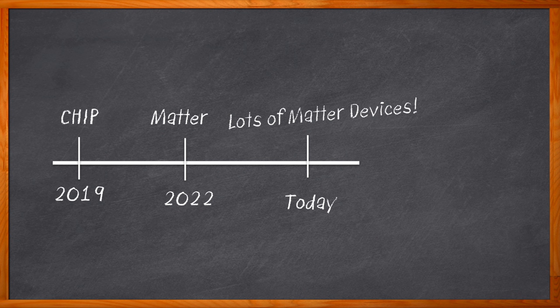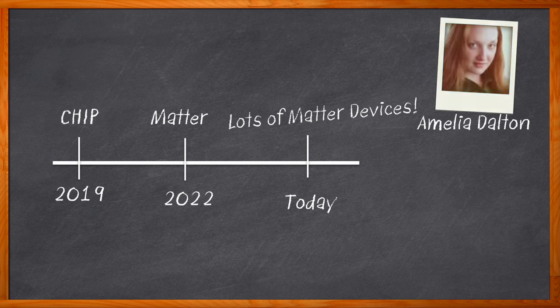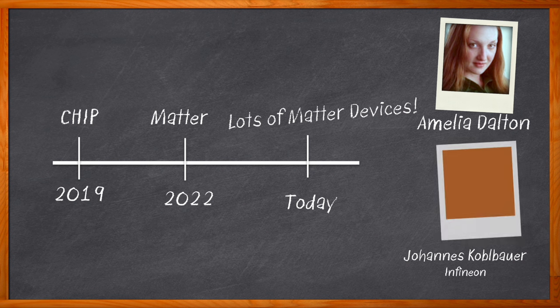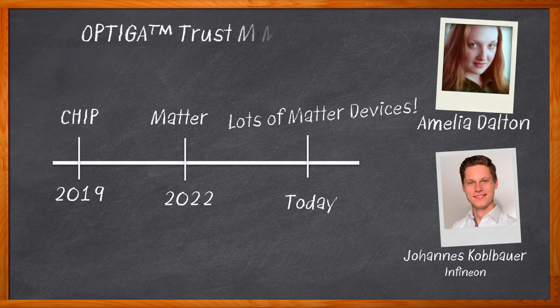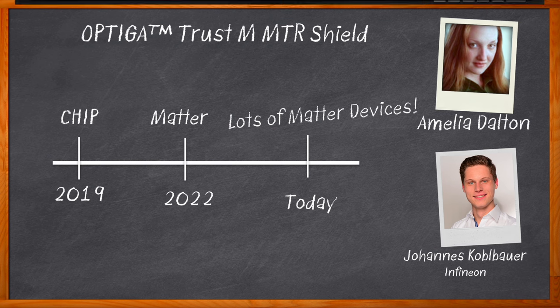You can start with this Chalk Talk. I'm Amelia Dalton, host of Chalk Talk. In this episode, Johannes Kolber from Infineon and I explore how you can add Matter and security to your next smart home project with the Optiga Trust-M Matter Solution. We also investigate the steps involved in the Optiga Trust-M Matter design process, the details of the Optiga Trust-M Matter Evaluation Board, and how you can get started on your next Matter IoT device.